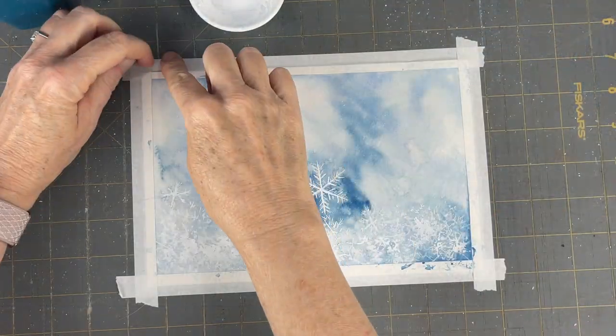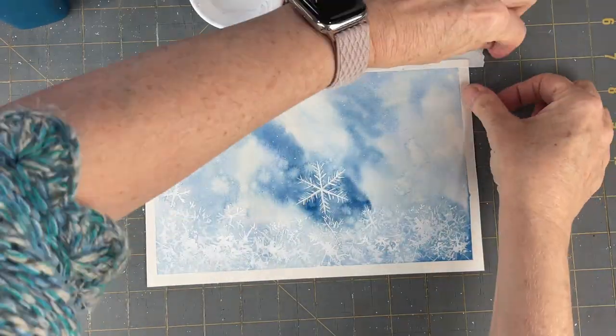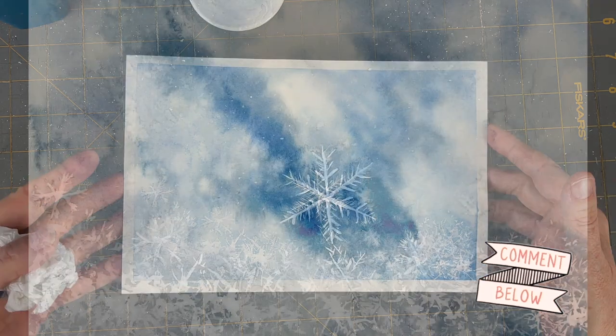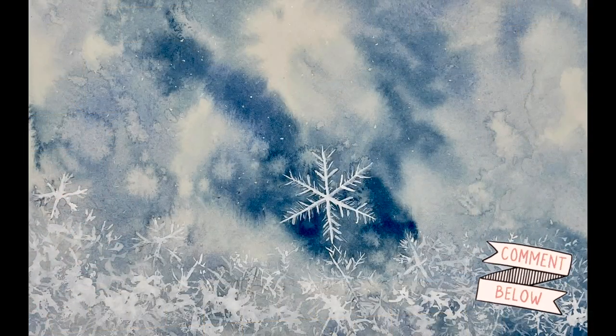I hope you guys have fun painting nature's most finest microscopic piece of artwork with me. Thanks for watching and I will see you next week.